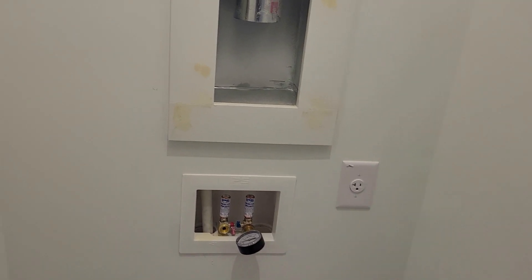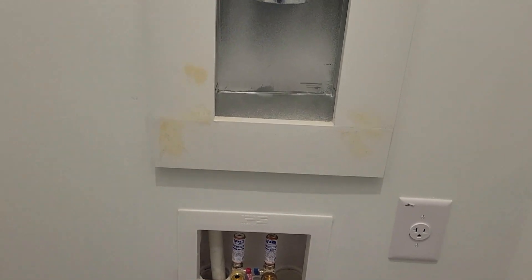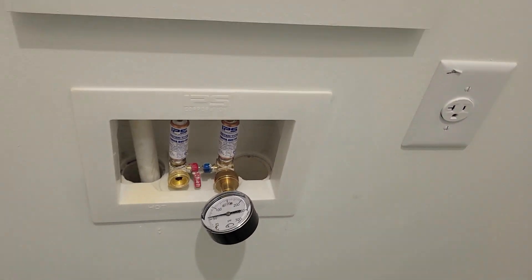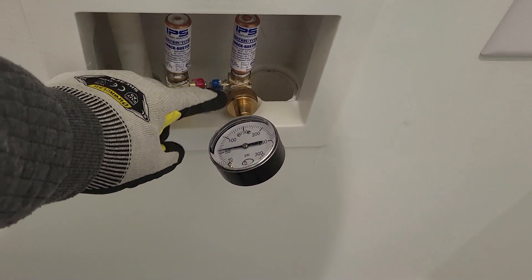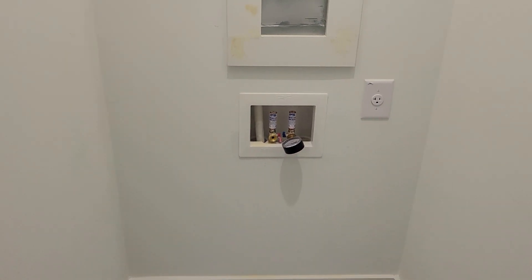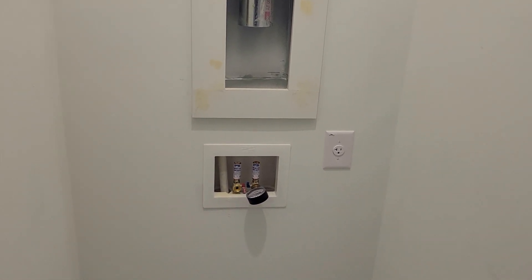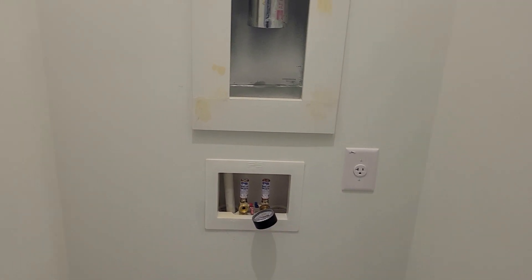Take your pressure gauge and find your laundry room wash machine box. Screw the gauge onto the cold water side valve nice and tight, then open that valve up and get your reading. You never want that number to be over 80 PSI — that's too high. You don't want low pressure either, like 30 or 40. Ideally you want to be between 55 and 65, with a sweet spot around 60.